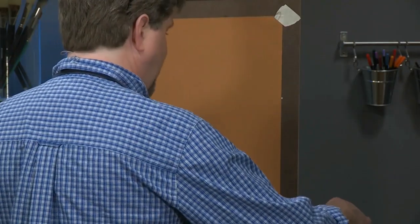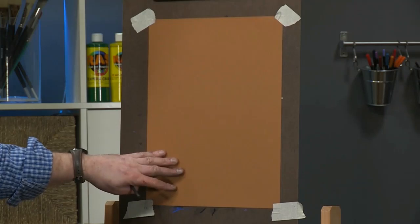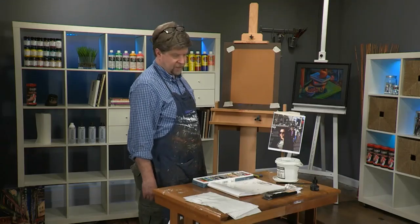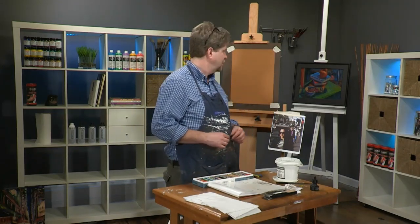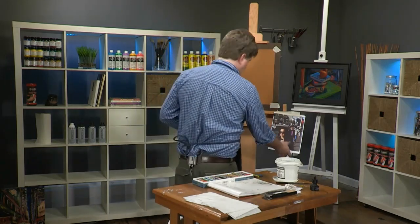I've chosen a piece of paper that's in a middle range — a middle warm value. I find this is a really nice color for working with people. I'm going to be sketching with charcoal initially and then we'll lay some pastel into it. Let's get started.